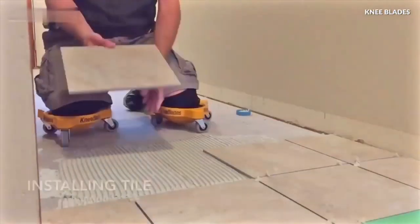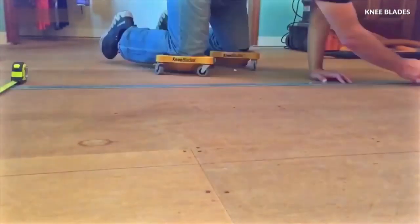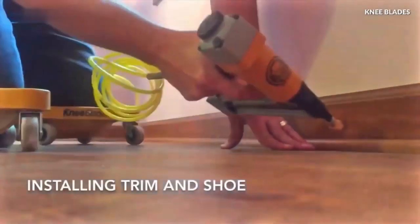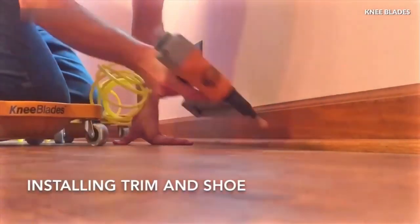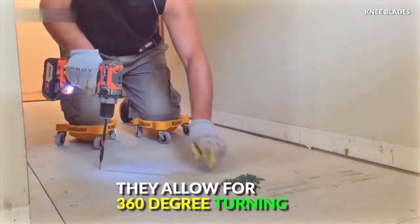These knee blades are magnificent. You can very comfortably roll all over the place. The flexible fit is fine and they move very smoothly. The knee pads can easily detach from the rollers if necessary and are very high-quality and well-constructed.